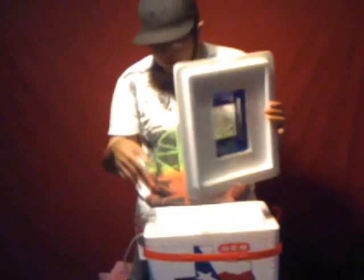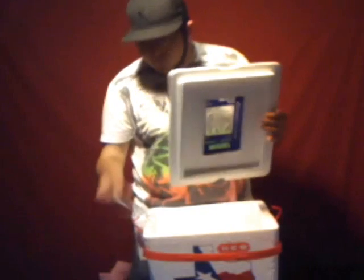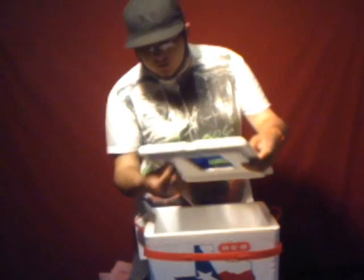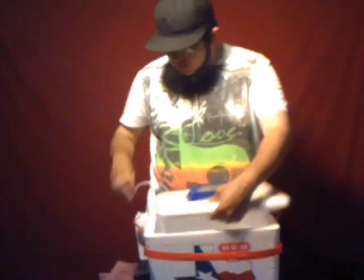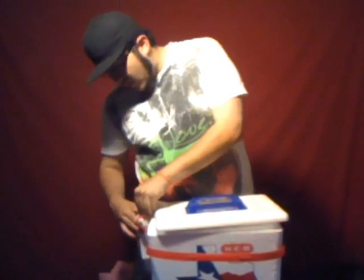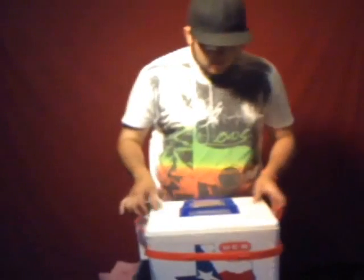After that, you're going to make a small hole anywhere you want on the lid with a pencil or drill bit. What that's for is you're going to feed the air hose through it and connect the other end onto your air box. Once you've done that, you're ready to pour some water in, throw some bait in there, flip your switch, and you're ready to go.